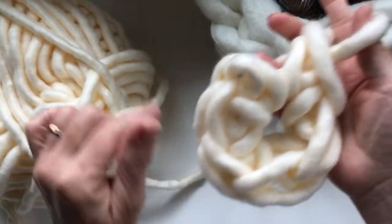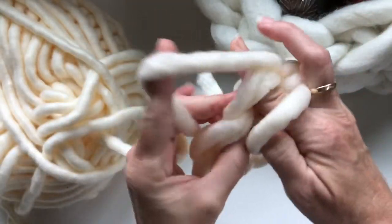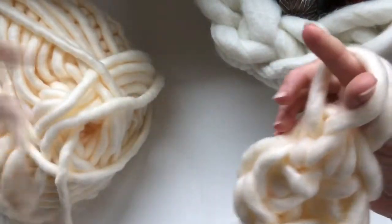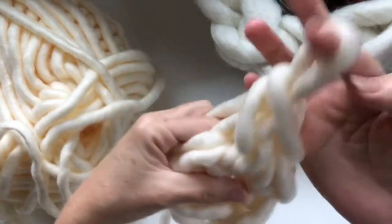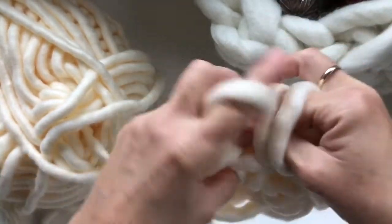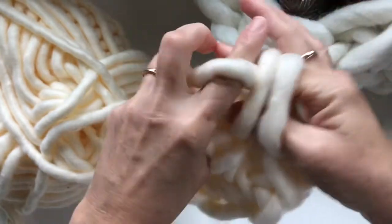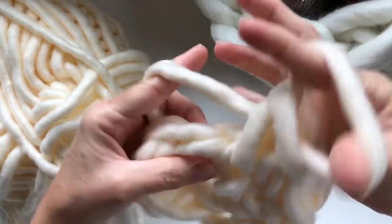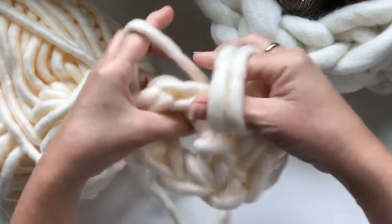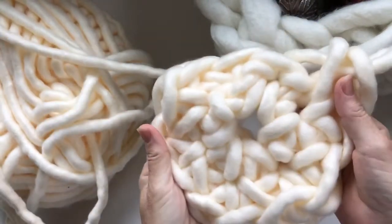Now in this round you're going to do twelve all the way around. Insert into your first one, pull up a loop, and make two single crochets in each one of these spaces around. I'm not going to make you watch me do all twelve — I'm going to do twelve and then come back to show you how to keep going.